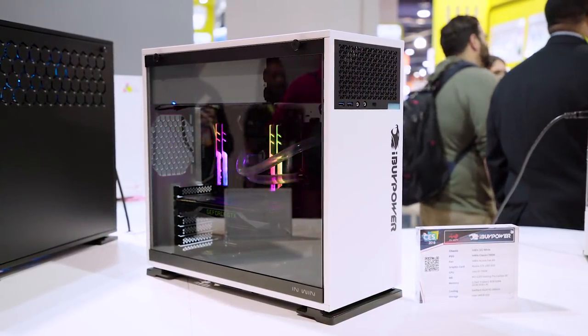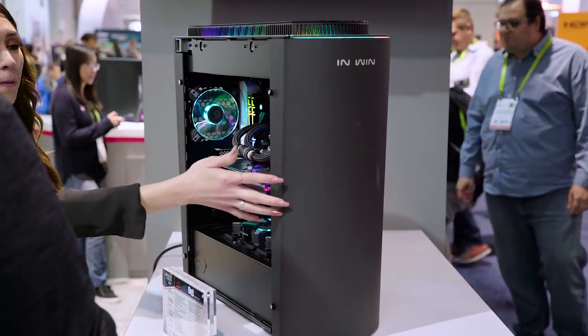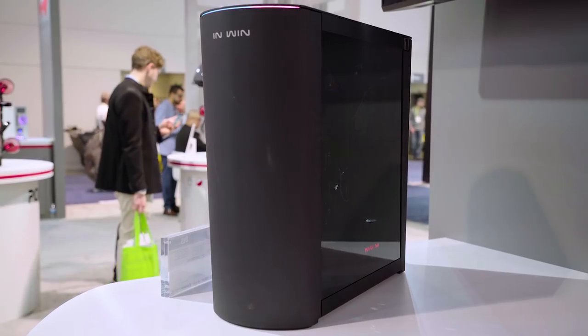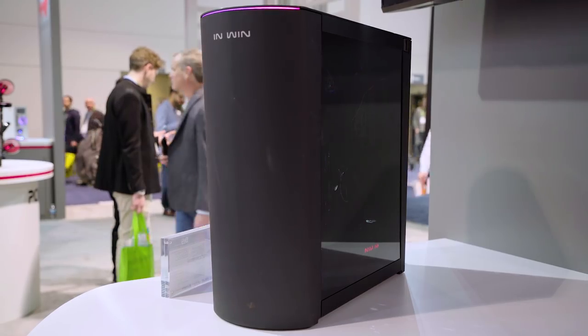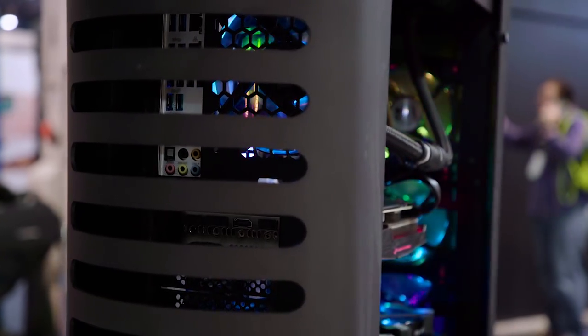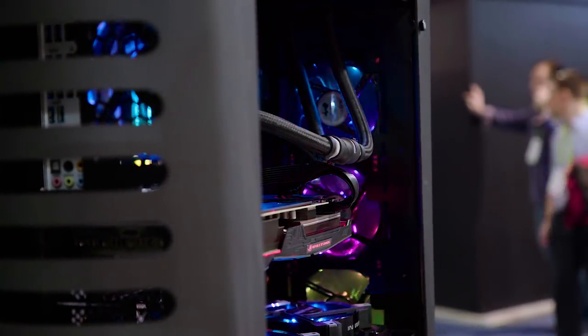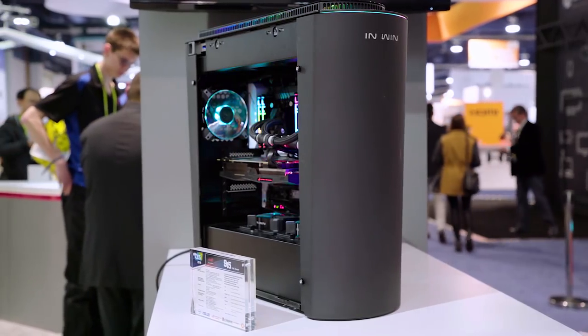What we're looking at right here is their new 915 full tower. That's a full aluminum construction. It's a very unique kind of a style — it's not a square, it's very rounded. It's all completely blocked off on the front, which you would think, oh my God, there's no airflow. We'll show you how that works in a second. The back has got this really neat milling on it — it almost has a very Star Wars-y feel.